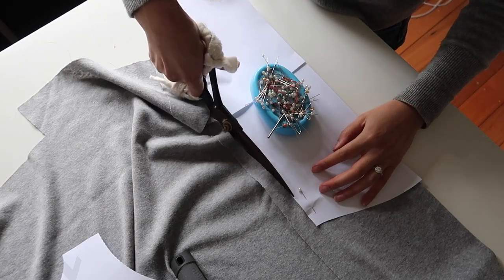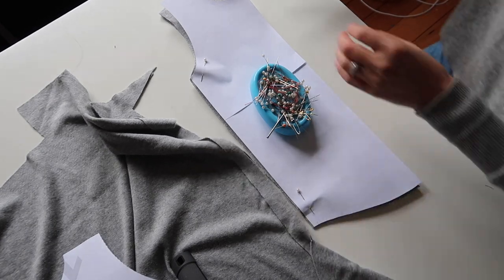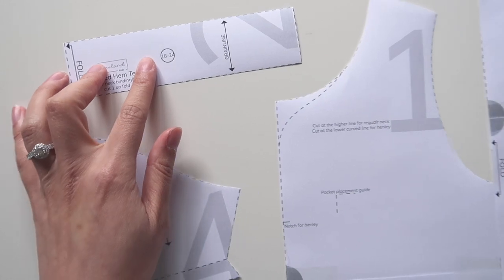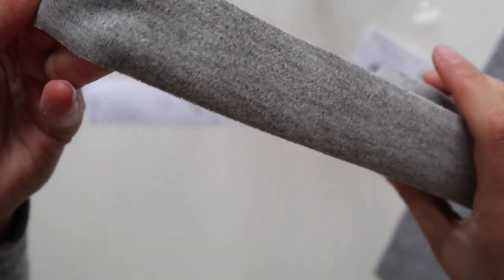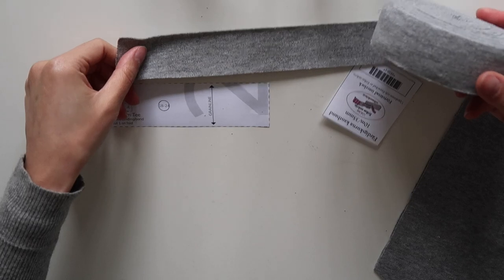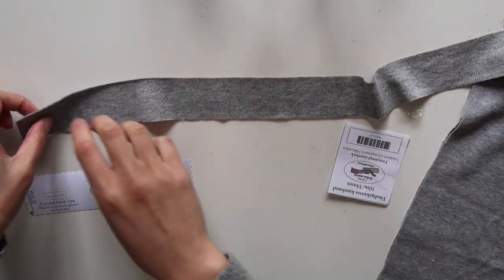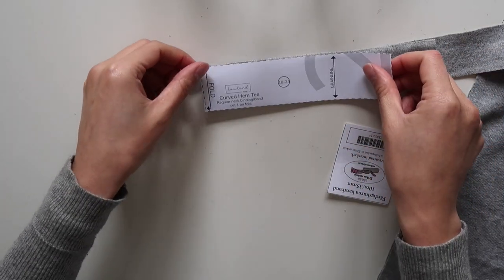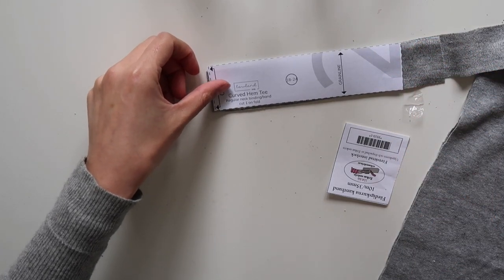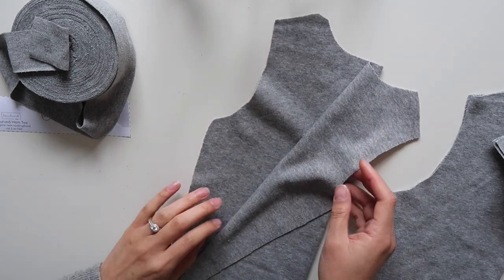With stretch fabrics, be very careful with your pins because they can make small holes that will grow over time. Use very sharp pins or clips, and make sure to use a knit needle on your sewing machine — otherwise it will puncture your fabric. Because I'm using the binding attachment I'm not going to cut my binding to size yet, since different fabrics feed differently through binding attachments.